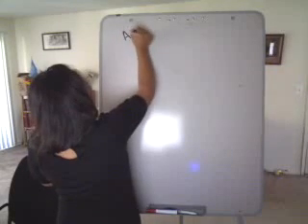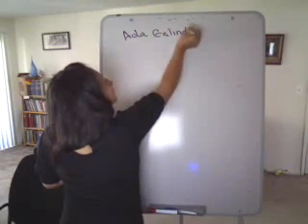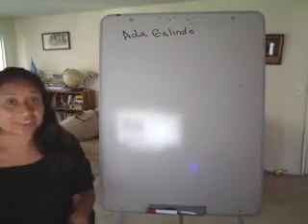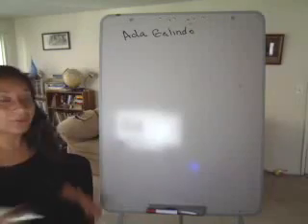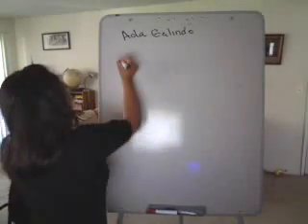Hi, how are you all? My name is Ada Galindo, and today I'm going to be teaching you guys the formula for G major scale, or how to play the G in a proper way according to the monks.